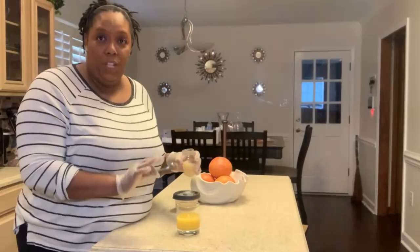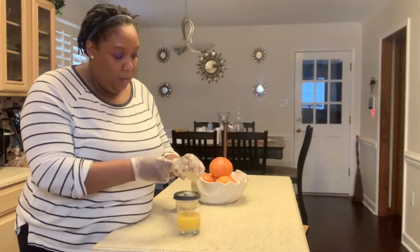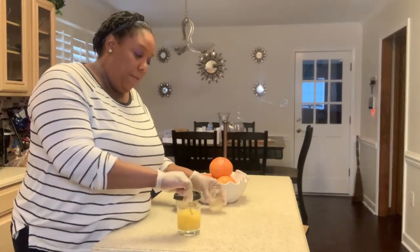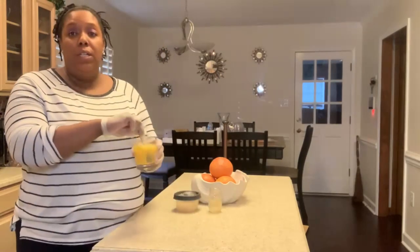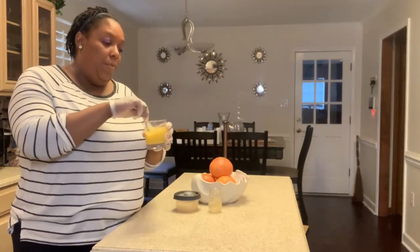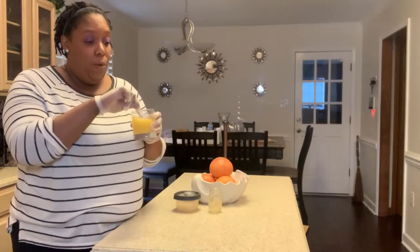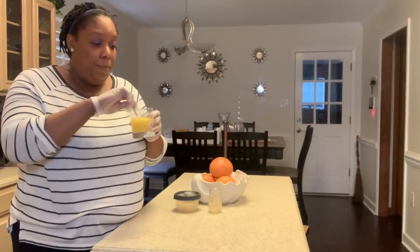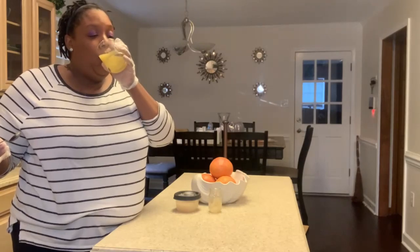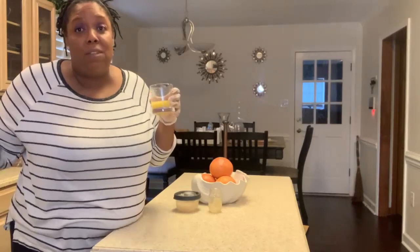I pour the orange juice in the glass. What I'm going to do now is put two spoonfuls of sea moss in my orange juice and stir it up and drink it. You've got to stir it really good until it dissolves. Some people don't want to take it straight up — I can, but you might not want to. I can't even tell I've got sea moss in it at all.